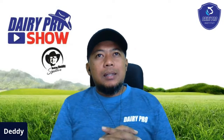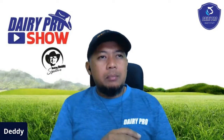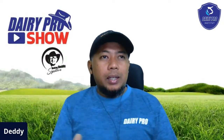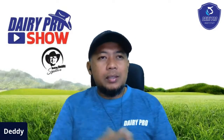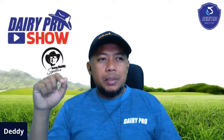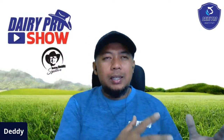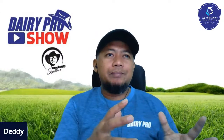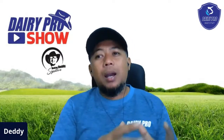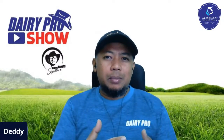Pekerjaan saya sejak tahun 2004 sampai sebelum pandemi adalah bolak-balik ke New Zealand, membantu peternak-peternak di sana dalam rangka aktivitas reproduksi. Mulai dari membuntingkan sapi, merehabilitasi performance sebelum kebuntingan, dan segala macam. Saya menemukan bahwa permasalahan yang sangat mendasar di peternakan sapi, baik sapi perah maupun sapi potong, kalau fokusnya di breeding, sebetulnya sama. Sapi perah pada dasarnya adalah aktivitas breeding. Fokus bisnisnya adalah menghasilkan pedet. Kalau sapi perah menghasilkan pedet, baru dia bisa menghasilkan susu. Jadi no calf, no milk, no money.